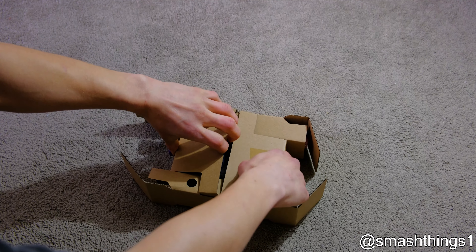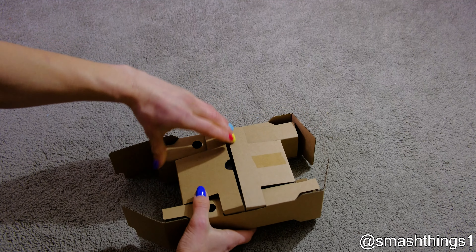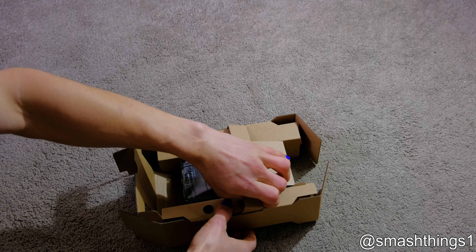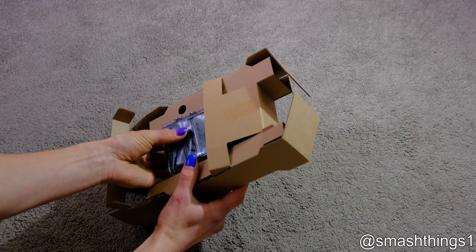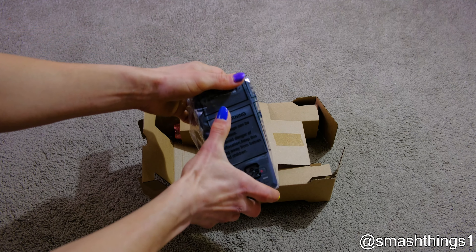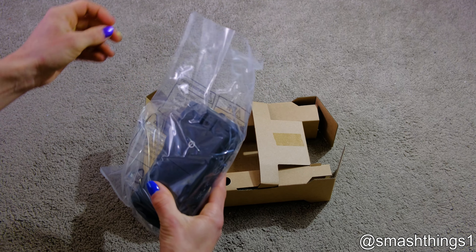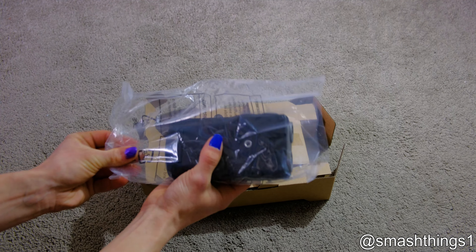How do I open this fancy packaging? It's just too difficult. Come on, I don't want to damage the box. It's got the warning on the bag — just gotta wrap it up in layers and layers of plastic.